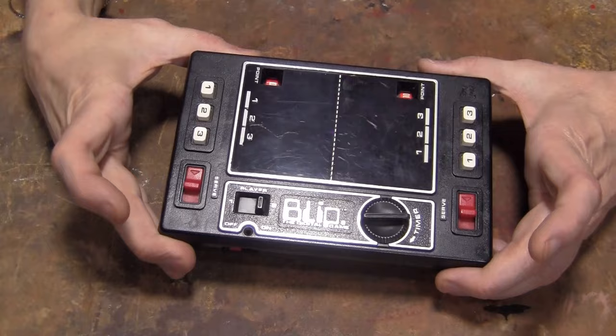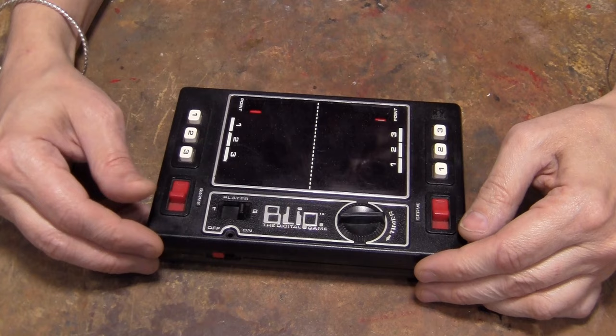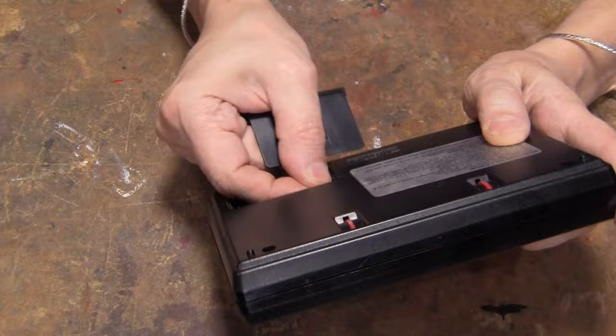Now, I have the box and everything with this one, and I'm pretty sure the mechanism works. I can't see in there, because the only thing wrong is the battery compartment — this one's broken, this one's about to break, and that's got to be fixed.